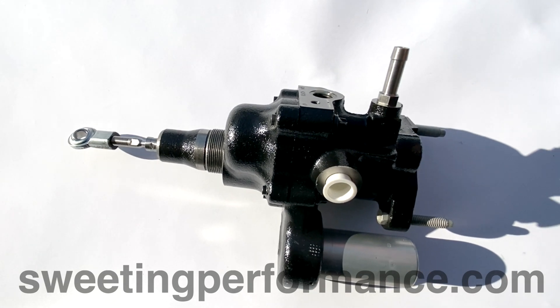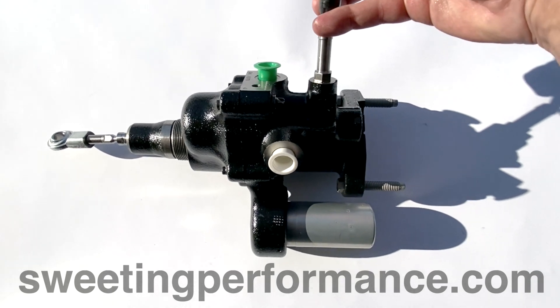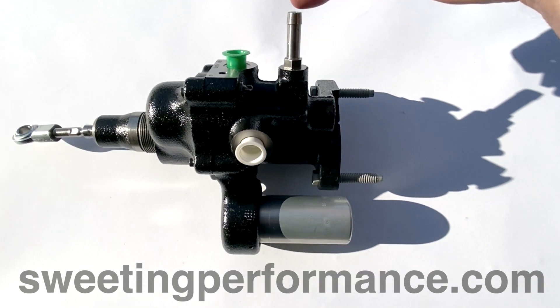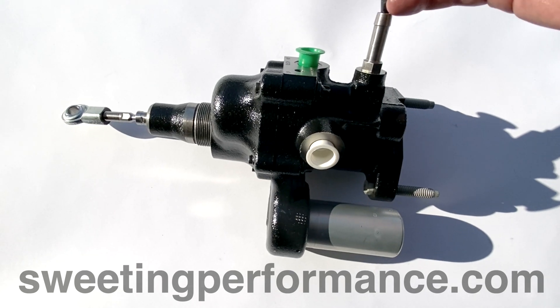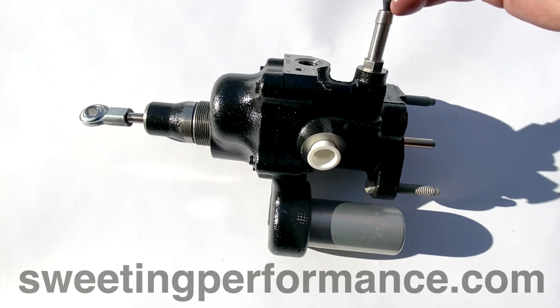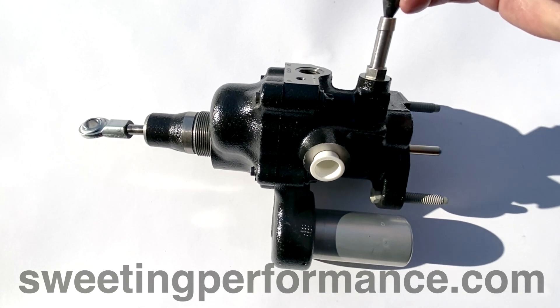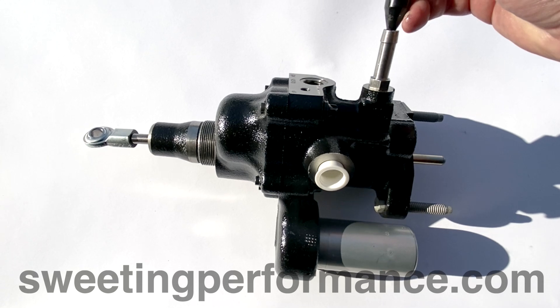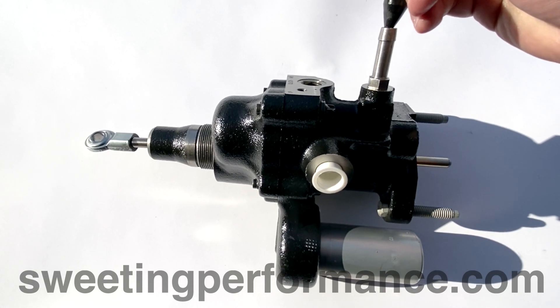If you have only one return on the pump reservoir, like most of my customers will, the T needs to be installed so that it is straight from the steering unit to the pump reservoir. The booster needs to come in on the 90, and any cooler or filter that is installed needs to be installed between the steering unit and the T, so that the booster return avoids them and returns to the pump reservoir unobstructed.